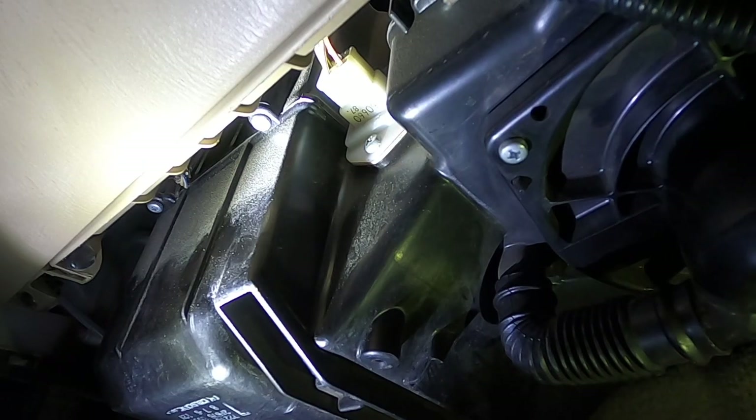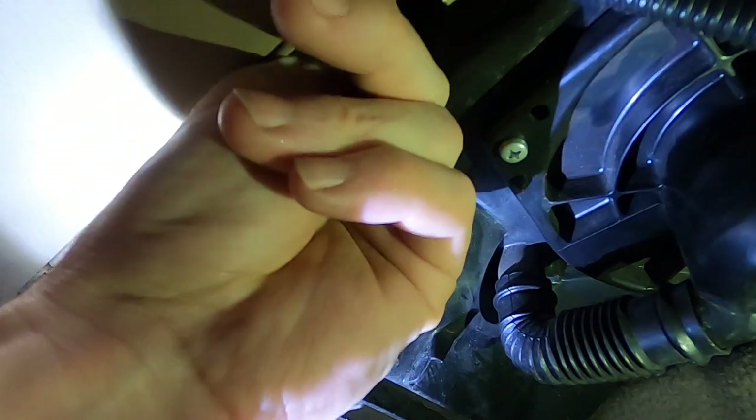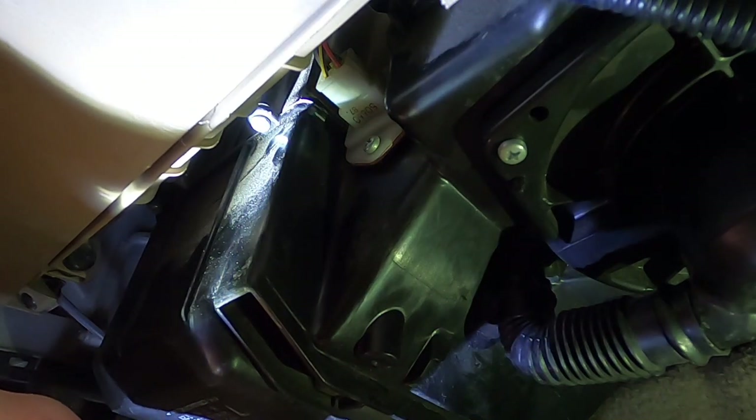I would think the hardest part about this is actually going to be unplugging it, because unfortunately they put the little clasp for the plug on top. So if you've got small hands, good for you — I don't. I'm going to use this hook to pick it and hopefully that'll do it.